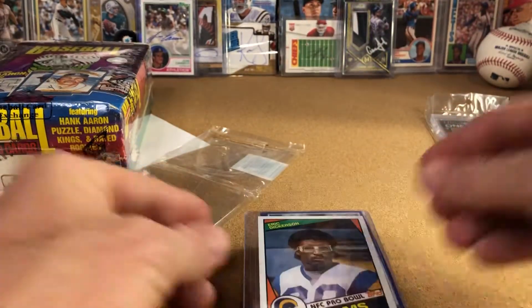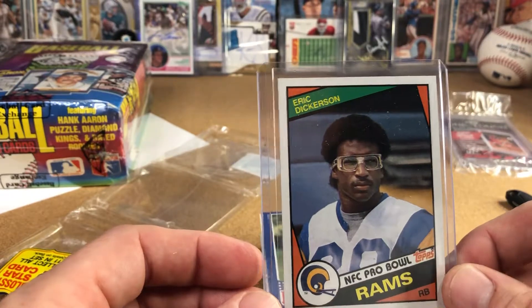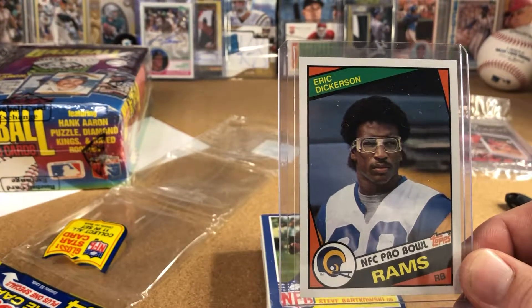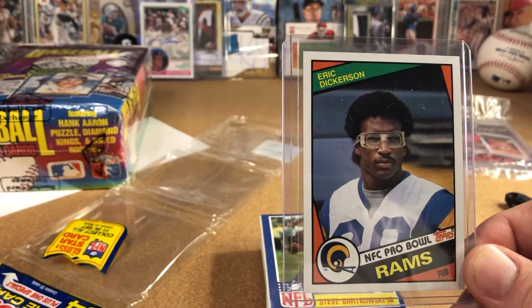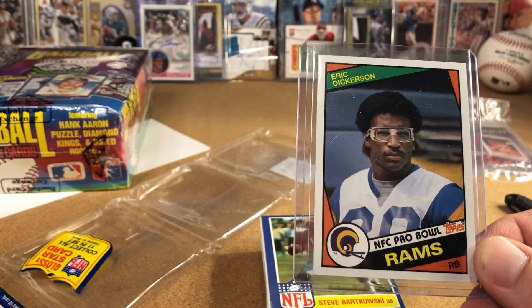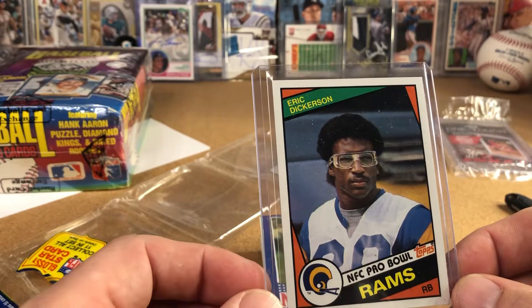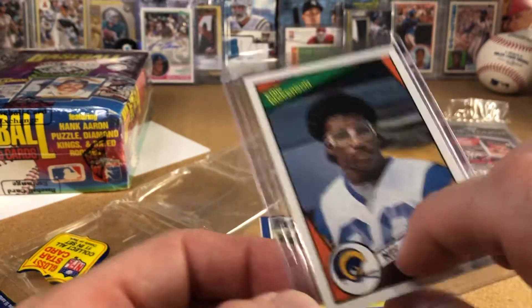I promised a quick video and I always drag these on, so I'm trying to keep them short. 84 Topps rack pack quick break, and we pulled the third best card in the set. It books at like 10 bucks. PSA 10 — I don't know what it goes for PSA 10, but if I had to guess it would probably be over 100 bucks.